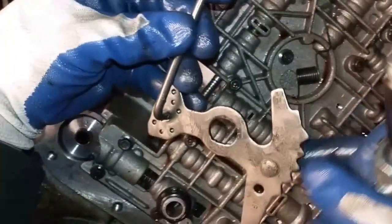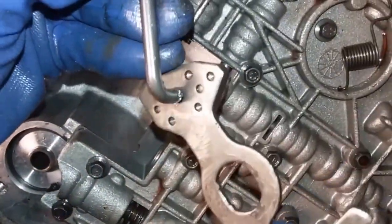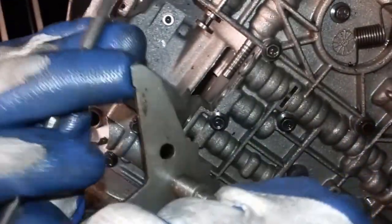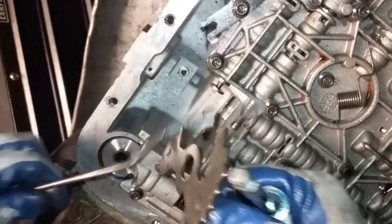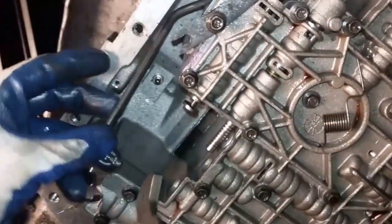Just so you know — if this comes apart, it's supposed to be in this position right here. You see that little relief? Turn this round and round and at some point it will come off. So if it's apart and you've got to put it back together: this faces toward the manual valve, this goes in right here like that, and it faces up here — this way. You see how that sticks up, and this has the relief right here.